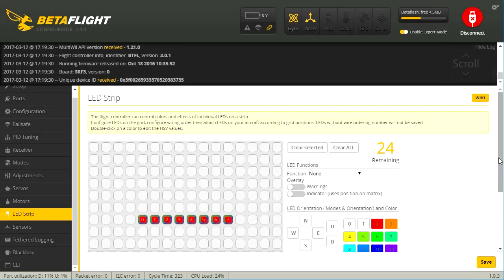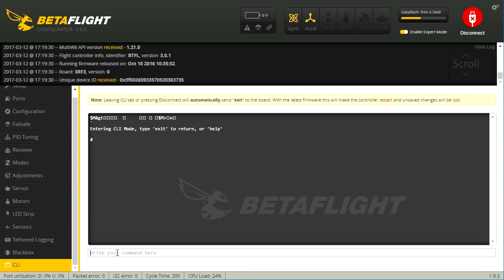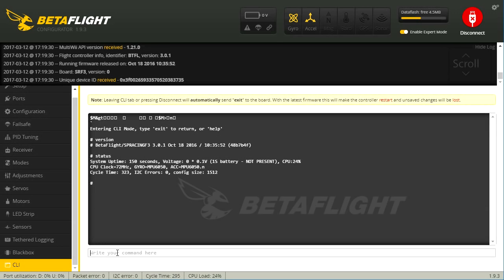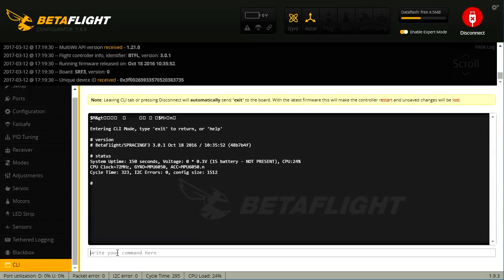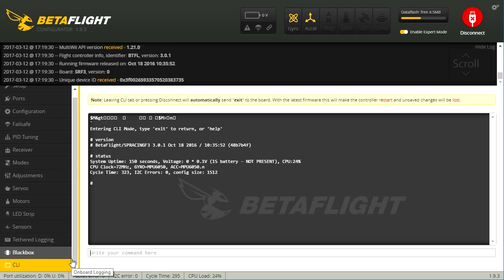Our LED strip doesn't look like it has any real programming — it's just going to show red, I believe. We'll take another look at that at the desk. We can confirm our version from October 18th, and we can see our gyro and accelerometer is the MPU-6050. As you can tell with the OSD, it's not available here in Betaflight, so it must be the Micro Minim OSD. Let's jump into that and take a look.